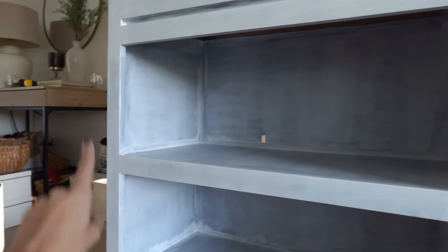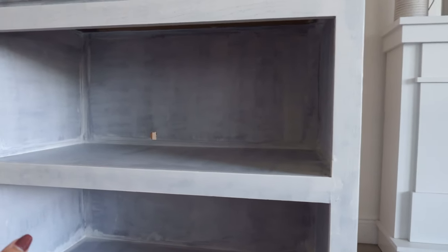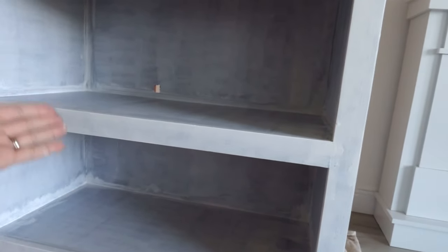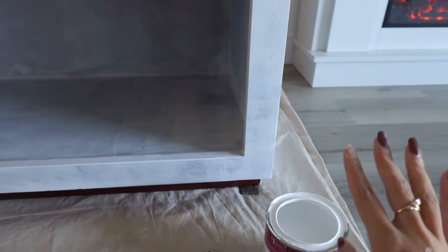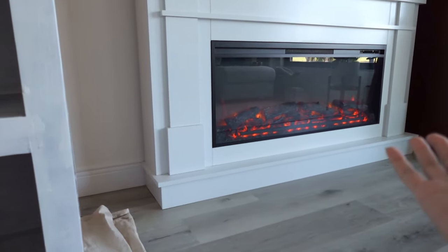I'm actually going to put off putting the doors for now — that's a lot of work and I'm trying to get this done so I can decorate for Christmas. For now I'm just gonna paint everything, put in the wood shelves, maybe add some baskets to store things, and eventually work on doors. I'll also eventually put a piece of trim here to make it connect to the wall and look more built-in. I think there'll be a part two to this video next year after the holidays. I've finally finished priming the bookshelves — it took two days, but it's ready to be painted.